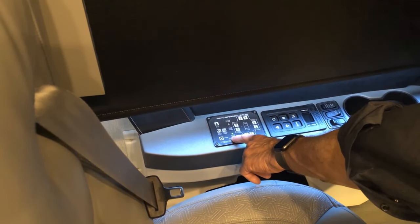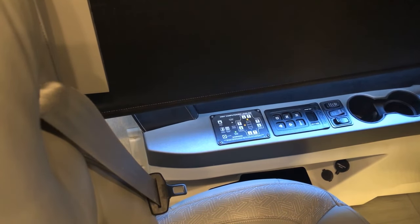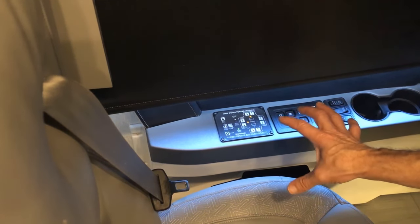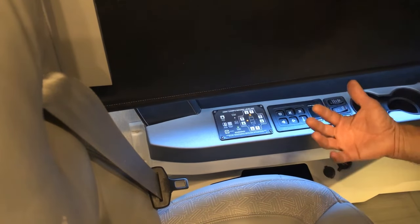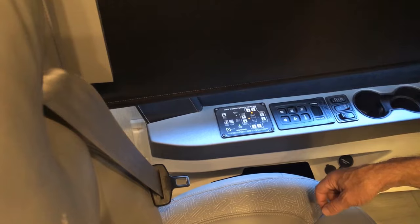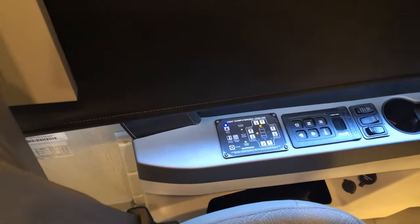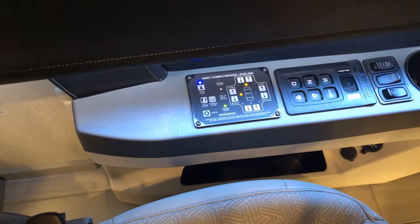Once we turn the ignition on you'll see it power up. When you hit the power with the ignition you can see there are two yellow lights that tell you you're a little off level. To auto level, just hit the auto level button and it will go into its leveling process — you can hear the air dumping out of the airbags.